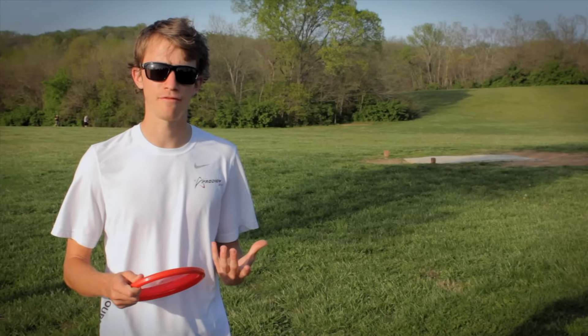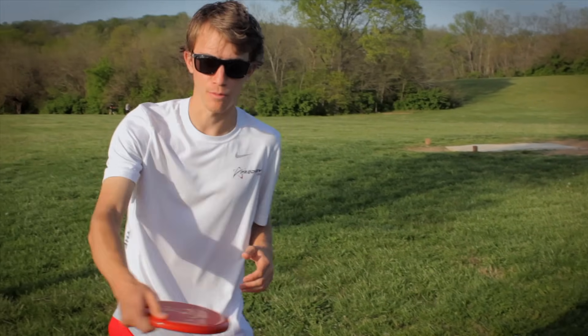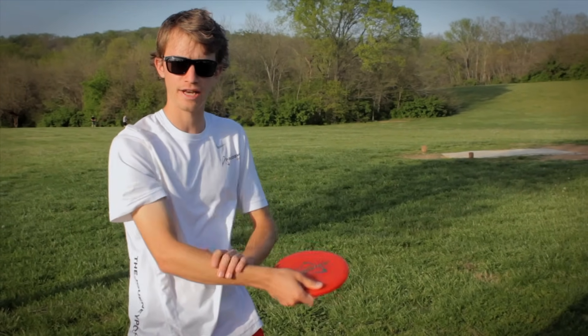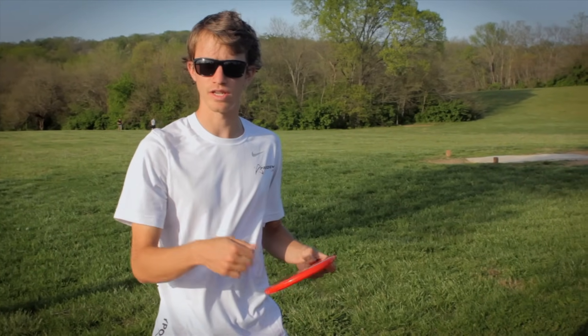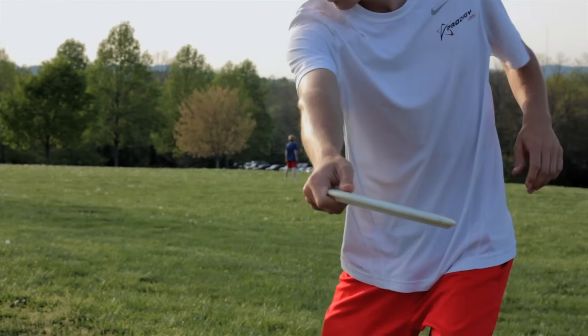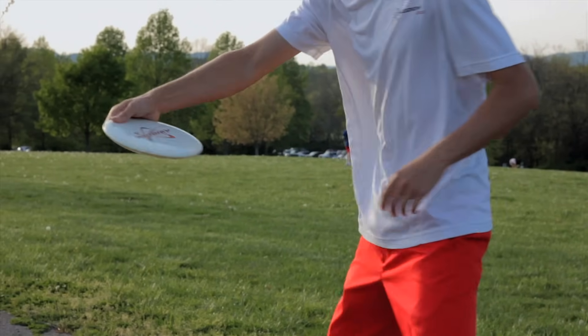One thing you want to stay away from is coming away from your body when pulling through. When you come through your core you're using all of your muscles and your forearm, but when you come away from your body there are no muscles being used — it's all wrist. When you pull through, make sure you're coming close to your body, leading with your elbow instead of coming around and away from your body. Keep it close.